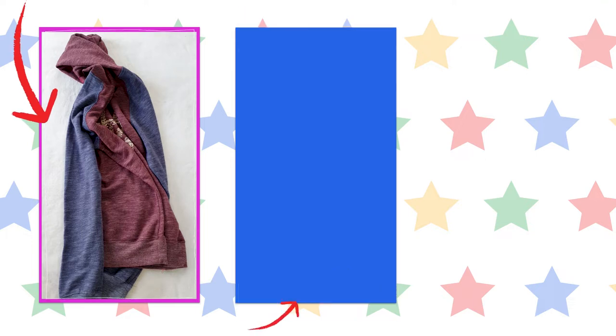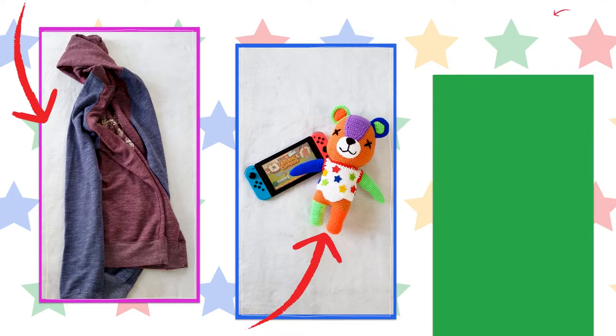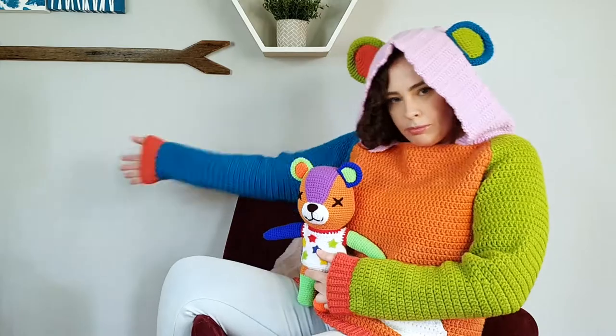I'm going to take the concept of this, combine it with this, and using this, create this.